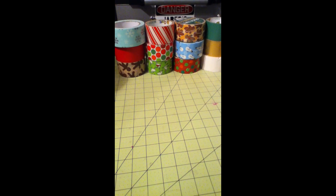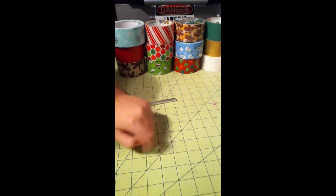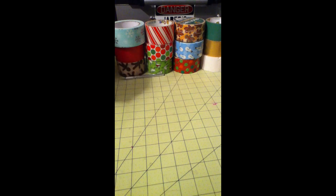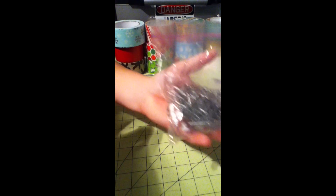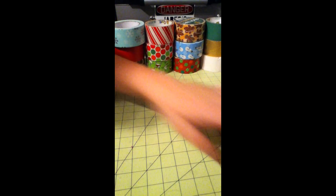Hey everyone, so today in this video I'm going to be showing you how to make duct tape Christmas ornaments. What you will need is of course duct tape, an exacto knife, a cutting mat, and then also you will need ornament hangers for hanging stuff on the Christmas tree, and also optional is some straws.